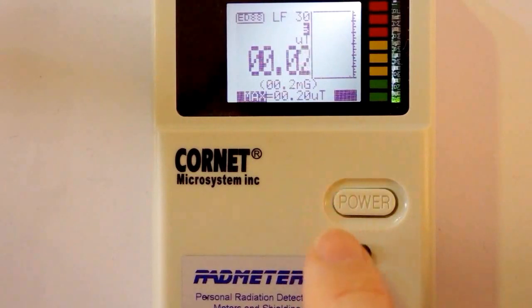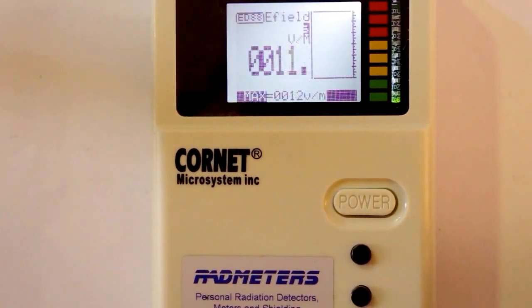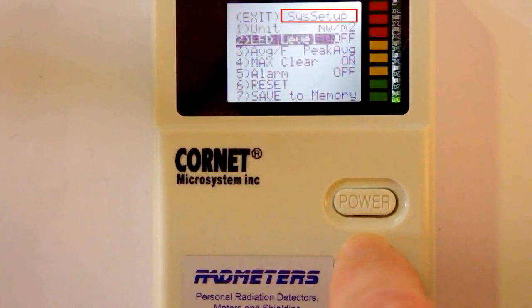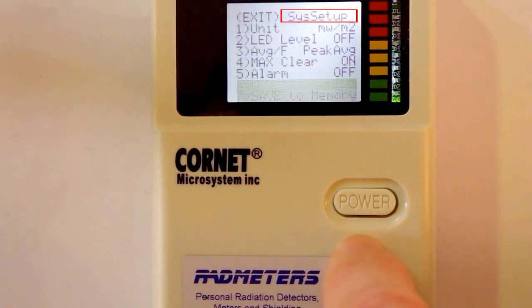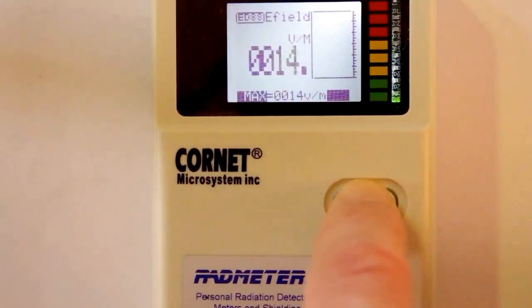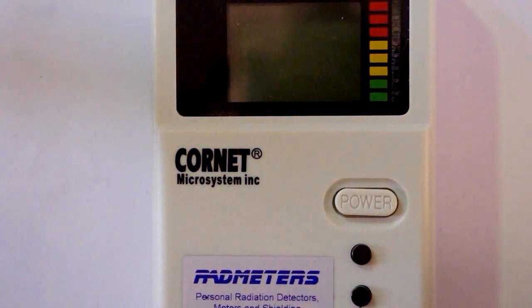Press the Mode button again and the display changes to E-field mode, which gives an electric field reading in volts per meter up to 1000 volts per meter. To access the system setup, while holding down the Hold button press the Mode button — this takes you into the system menu. Use Mode to move down the menu items and press Mode to activate or deactivate the function in question. To leave system setup, use Mode to go to item 1, then press Hold to exit. Press Power to switch off.